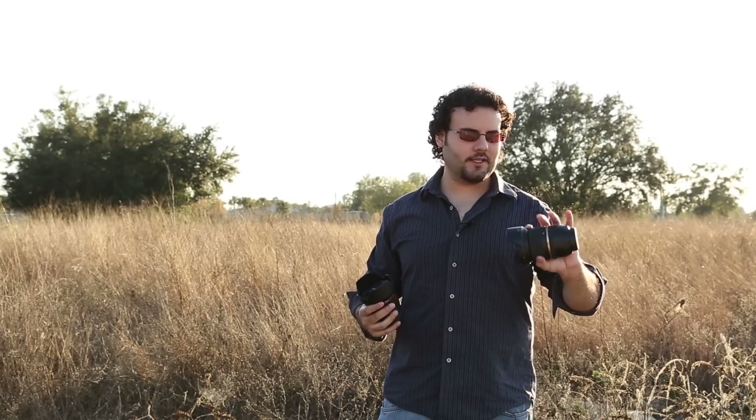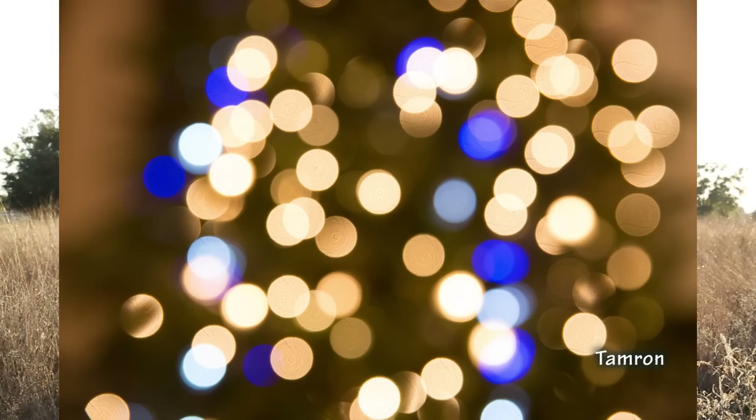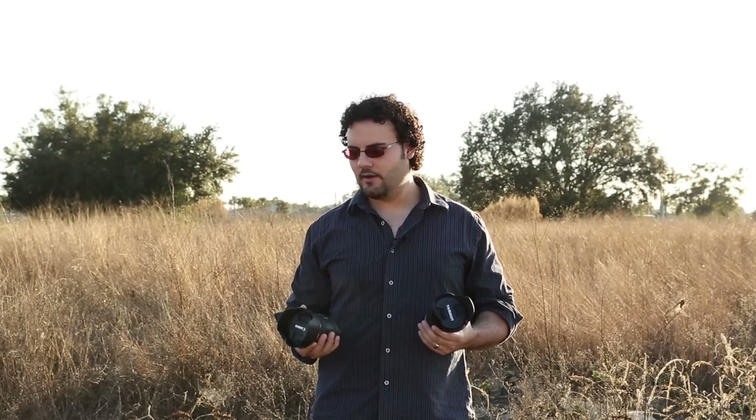Now let's take a look at the bokeh. On the Tamron, the rings are very round — both lenses have nine aperture blades. But when we zoom in to 100%, the Tamron has some stuff going on inside: some onion bokeh and a little bit of lines. It just doesn't look too pretty. This is obviously an extreme test — we have an object at infinity with the lens close-focused — so this is probably the worst case scenario. On a normal shot you don't see this bad, but there is some stuff going on in the Tamron.